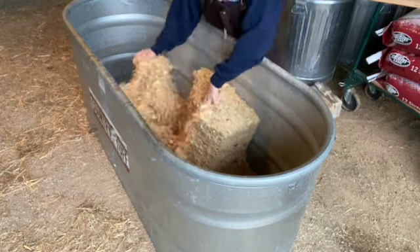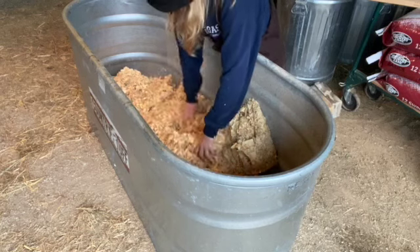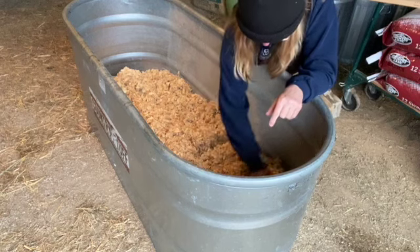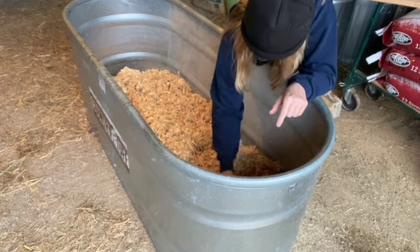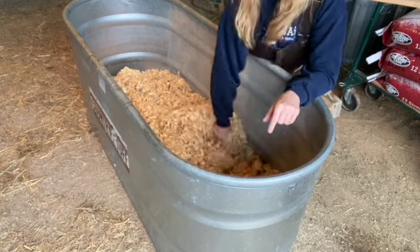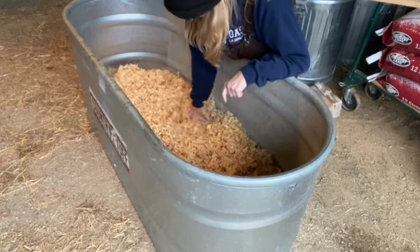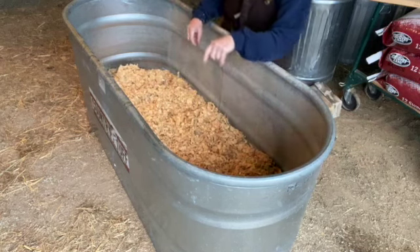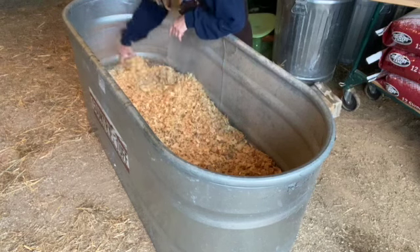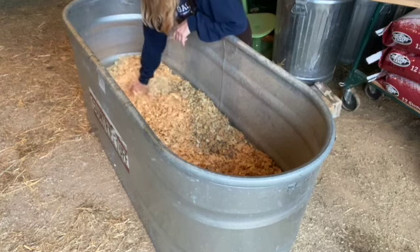I just like to use pine shavings in here — this gets all spread out. I have an easy way to clean this out once it gets dirty. I just take a dust pan, or even a shovel, but usually it's a dust pan. They just stay in here with it, and I can just come in and scoop it out and do one section at a time. And it just goes straight in the compost.